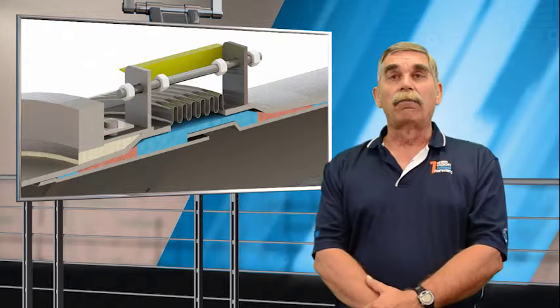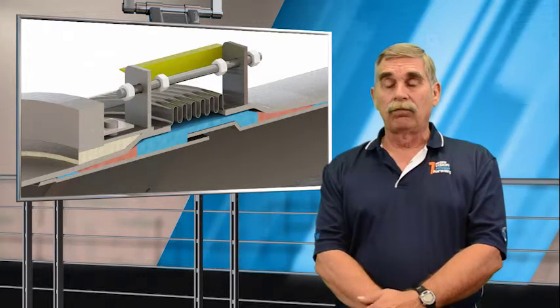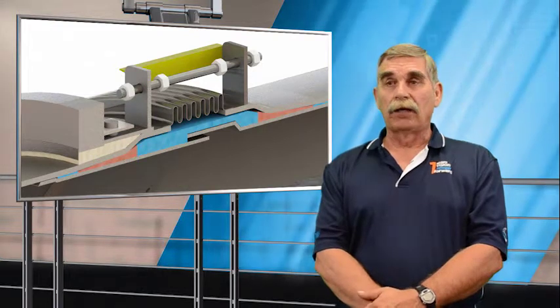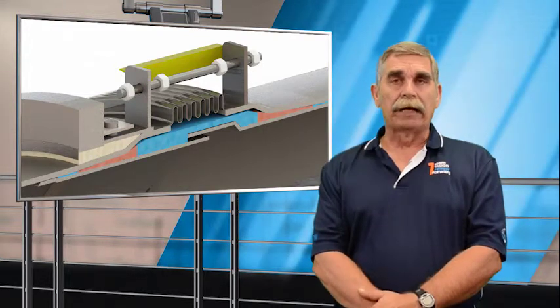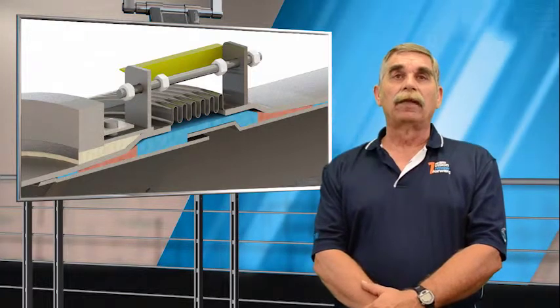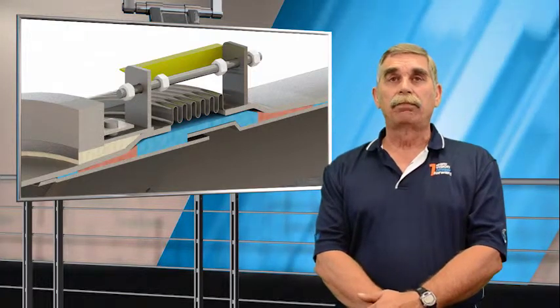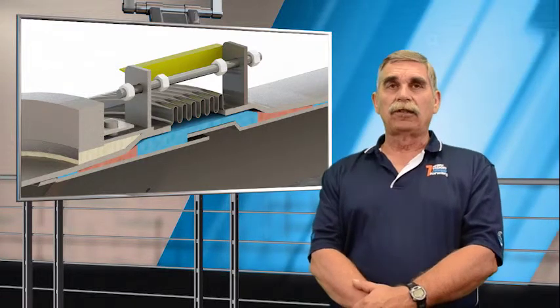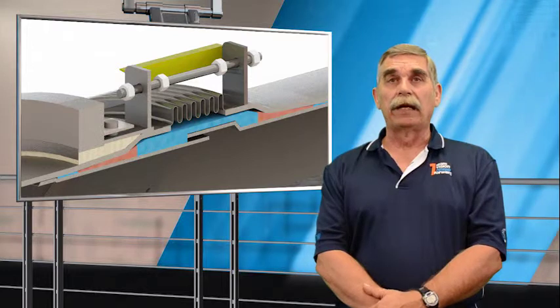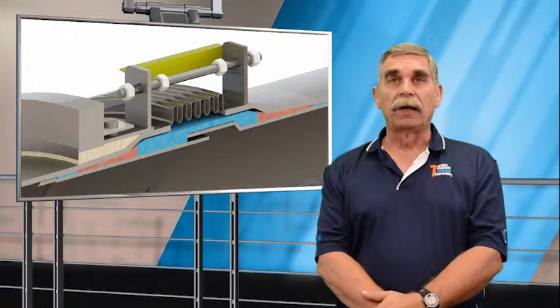We make a dummy leg coming off the expanded pipe and then have large heavy rings that bear against those dummy legs, and there is no welding. This way the expanded pipe portion of the expansion joint can readily expand at a different rate than the floating rings that are restraining the hinge plates.